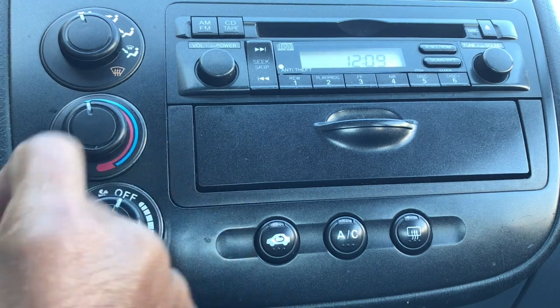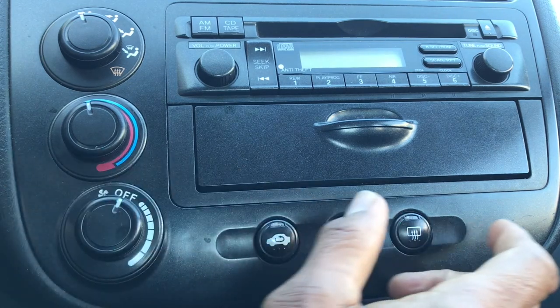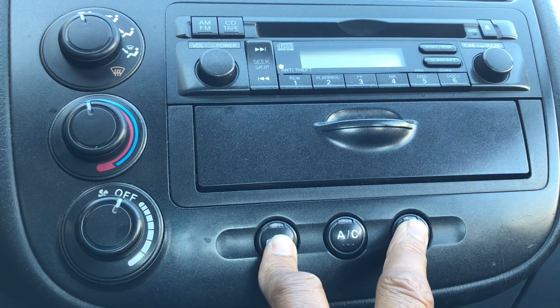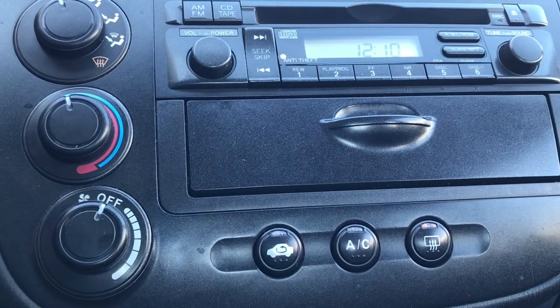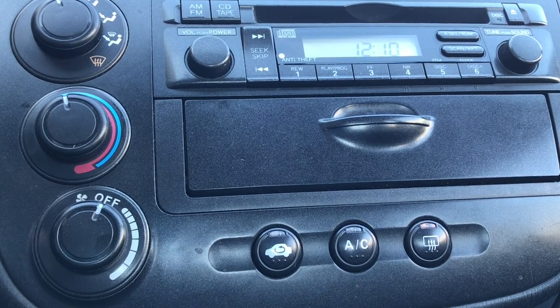Everything's back together now, fans working, we've got a blower and it's operational and adjustable all the way to off. As a last check we'll run that diagnostic one more time — we shouldn't have any error codes. Key to off, fan switch off, hold down the recycle and rear window defogger buttons, ignition key to the on position, release. It goes through the self-check, runs the fan from high to low then off — and no error codes. Looks like we're good to go.